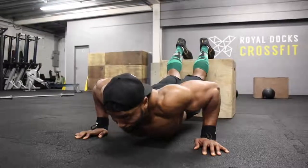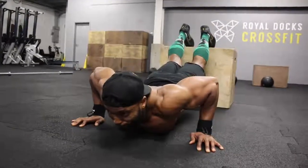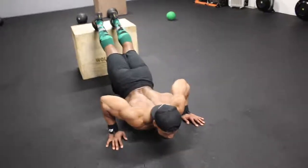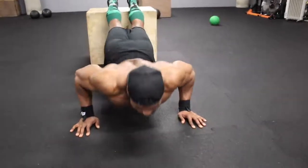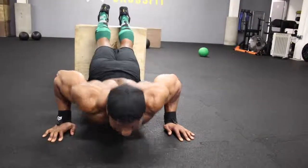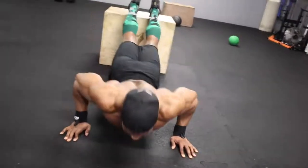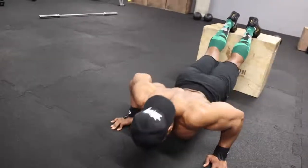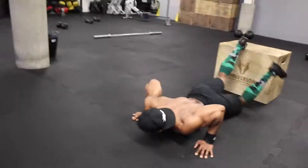On that fifth set you're aiming for 10 reps, but if you can do more than 10 keep going until you literally cannot do any more — train to failure. I hope you found this video helpful and can implement this into your training. My goal is to bring you workouts that everyone from all different fitness backgrounds can do, even with limited equipment. Please leave a thumbs up if you enjoyed the video and leave a comment if you have any questions. Thanks for watching.